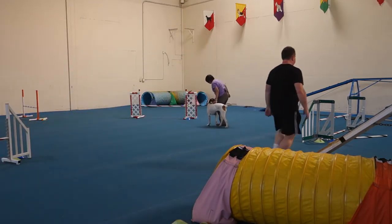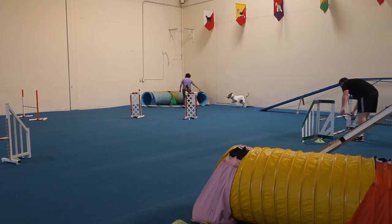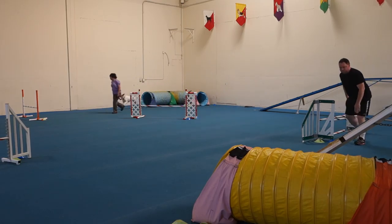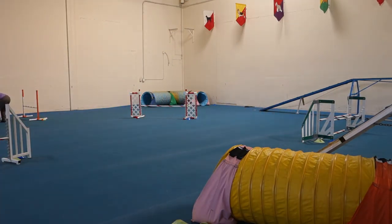Go from there to the blue tunnel. Over. Tunnel! Tunnel! Over. Good! Excellent! All right, I'm giving you a break because you did a lot of good stuff. Down to 12.